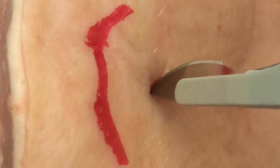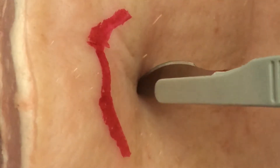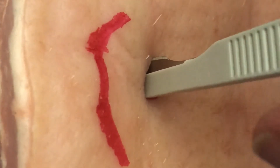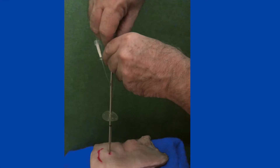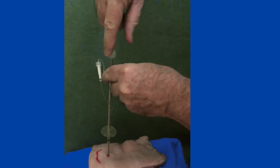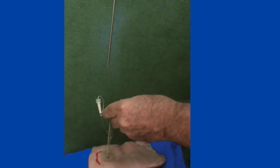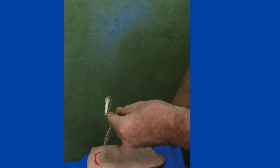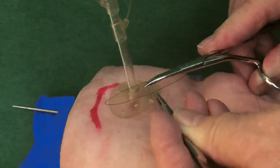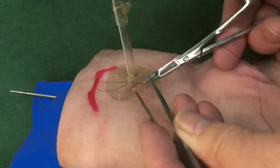A size 23 blade can easily be passed through the skin and down to the linea alba, which can be punctured with it, making it easier to insert the suprapubic catheter. The trocar is pushed through the incision into the bladder. The catheter is advanced and the trocar withdrawn, with a thumb placed over the end of the catheter to prevent splashing. The drainage bag is connected, the balloon inflated, and then the flange sutured to the abdomen.